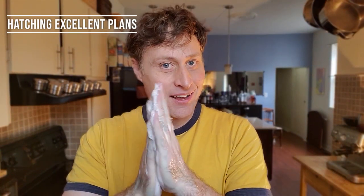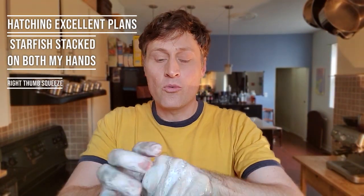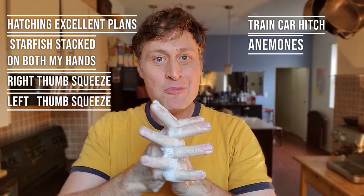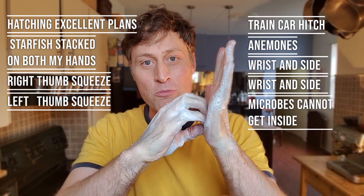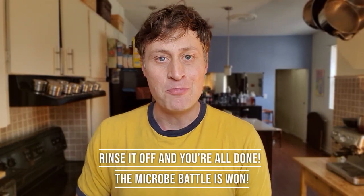So now let's do it again, and let's do it faster, and we'll do it with soap like we're actually washing our hands for real — which we will be, because we're actually washing our hands for real. Ready? Hatching excellent plans. Starfish stacked on both my hands. Right thumb squeeze. Left thumb squeeze. Train car hitch. Anemones. Wrist and side. Wrist and side. Microbes cannot get inside. Rinse it off, and you're all done. The microbe battle is won.